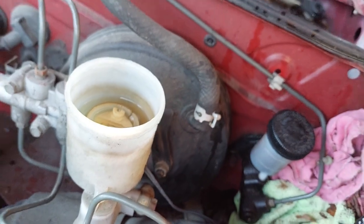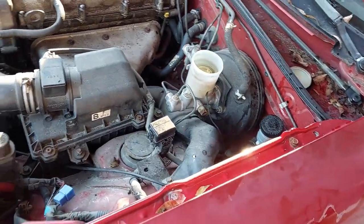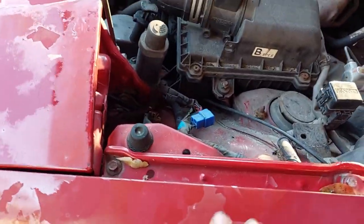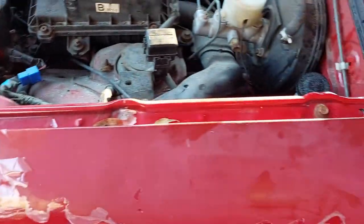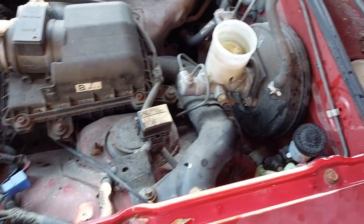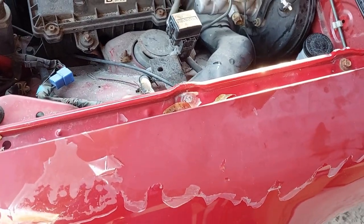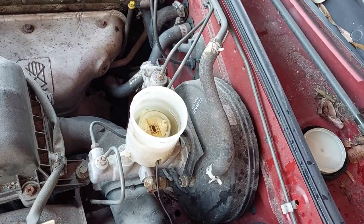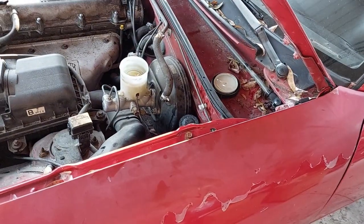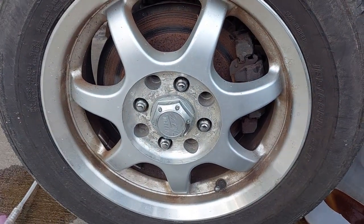One other thing: when you're using DOT 3, it loves to eat paint and it will eat it in a hurry. So if you value your paint, you need to throw a towel across here so you don't get DOT 3 on it. If DOT 3 lands on the ground, not a big deal — it'll just evaporate.